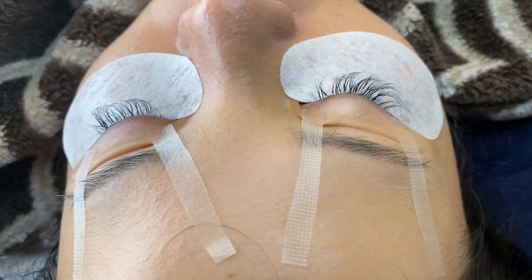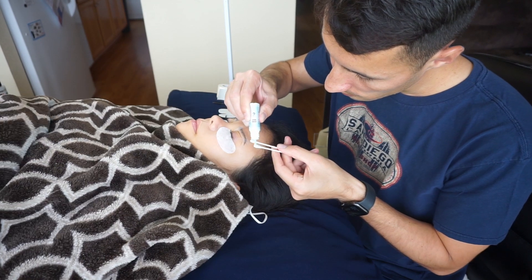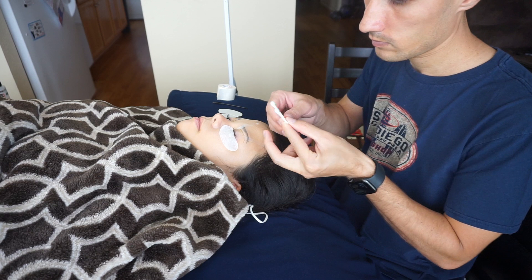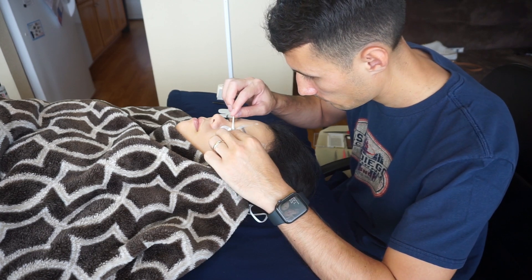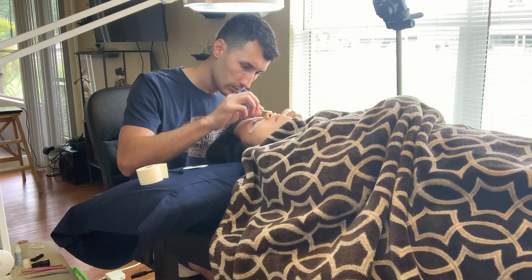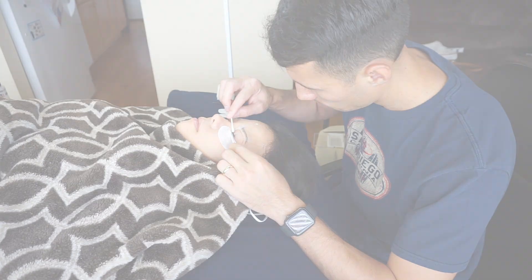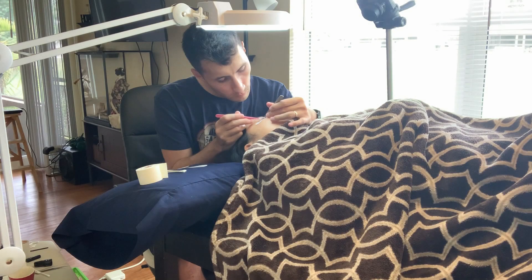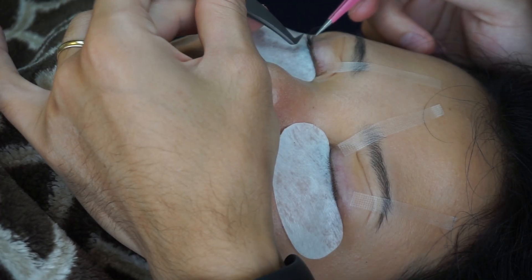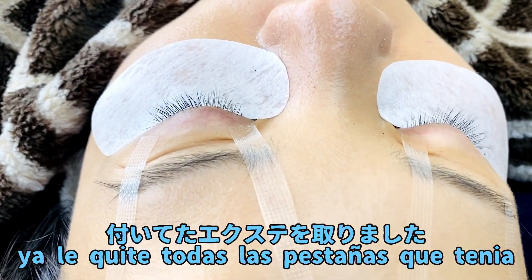Now we're gonna clean them. Gonna use the gel and some q-tips. Okay, I just removed all the eyelashes.